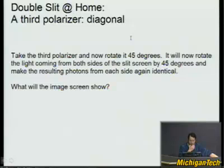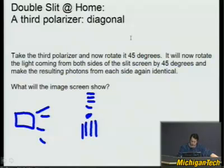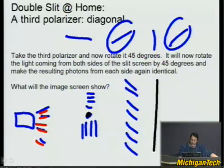Now you take the third polarizer and rotate it by 45 degrees. Here you have your laser, your pin with a horizontal polarizer on one side and a vertical polarizer on the other side, and then another polarization sheet oriented at 45 degrees placed between the slit screen and the image screen. If you rotate this sheet by 45 degrees, photons going on both sides of the pin end up with the same polarization.